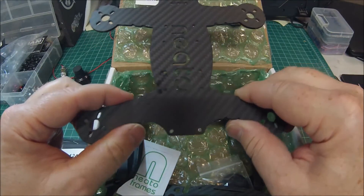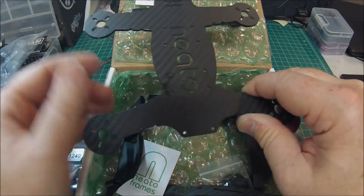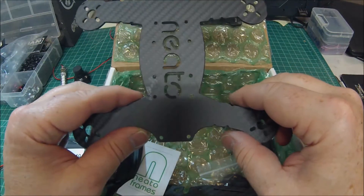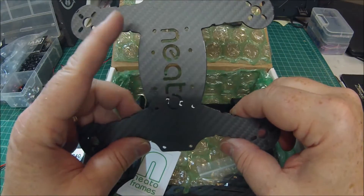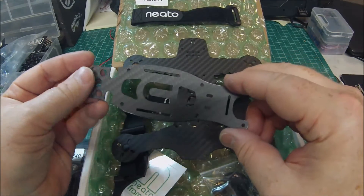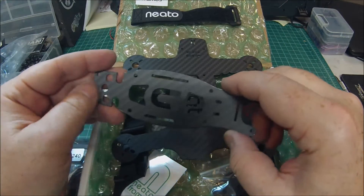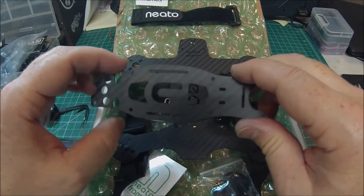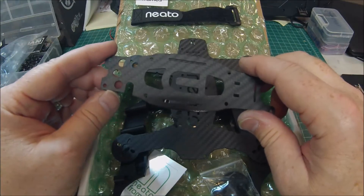This frame is 3mm but it's really nice and rigid, and the quality of the carbon fiber is really good — the weave is really tight. Same thing on the top plate; everything is well thought out for your battery. There are places for your XT60, and if you want to run the antenna out the top you can do that.